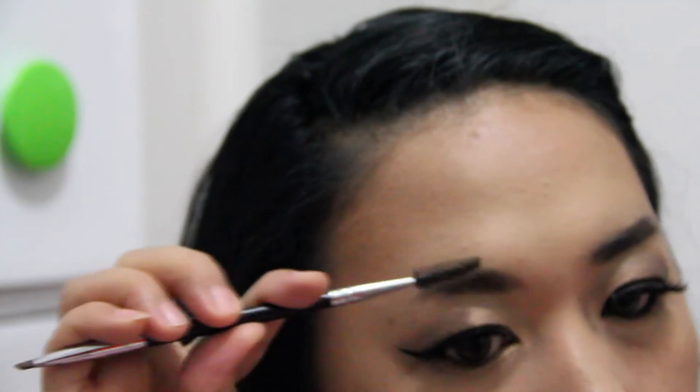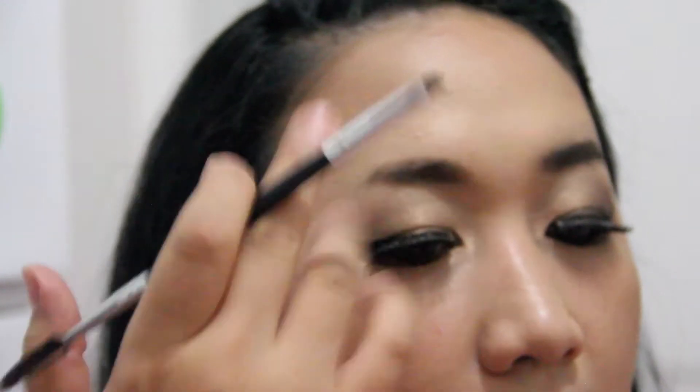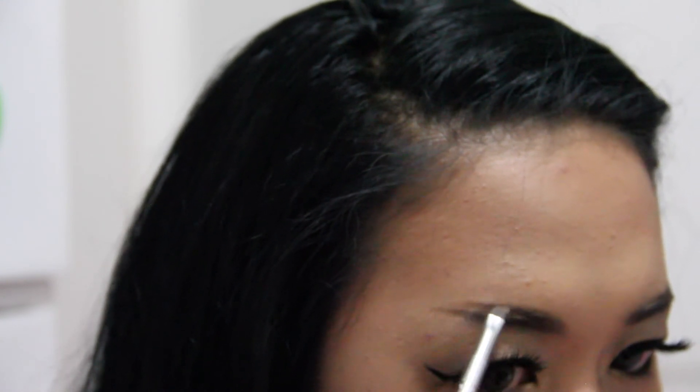For my right brow I'm using my favorite method, which uses less product. I will just create the frame using the Dipbrow Pomade directly — no need to use the Brow Wiz. For me, the Brow Wiz is not necessary if you just want to create the frame. You can use any brow pencil you have, or just go straight to the Dipbrow Pomade.